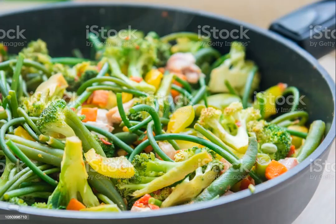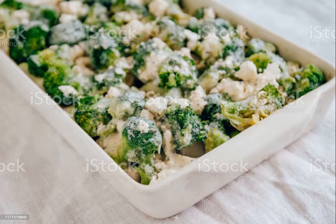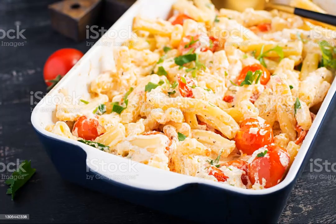Chicken Ramen Noodle Dump Dinner. Total: 45 minutes. Active: 15 minutes. Yield: 8 servings. Ingredients: 6 three-ounce packages chicken-flavored ramen noodles, 1 flavor packet reserved and the remaining discarded. 1 eight-ounce container scallion cream cheese. 4 cups whole milk. 2 cups shredded rotisserie chicken, skin and bones discarded. 1 ten-point-eight-ounce bag frozen broccoli florets. 8 ounces shredded cheddar.